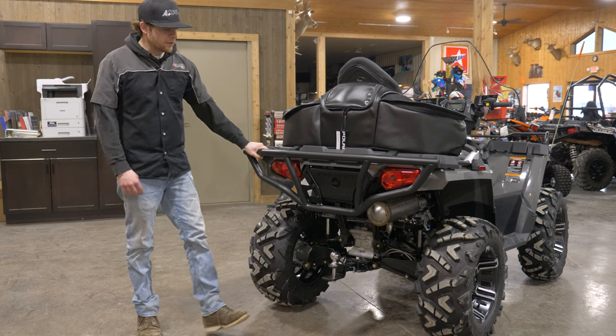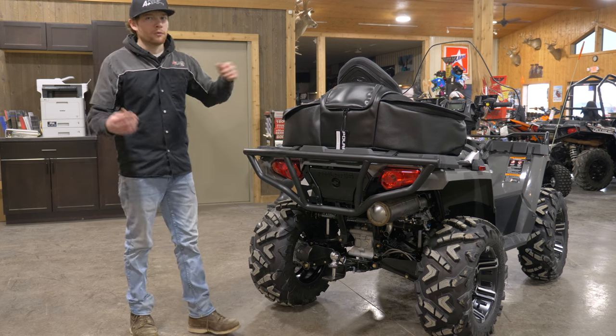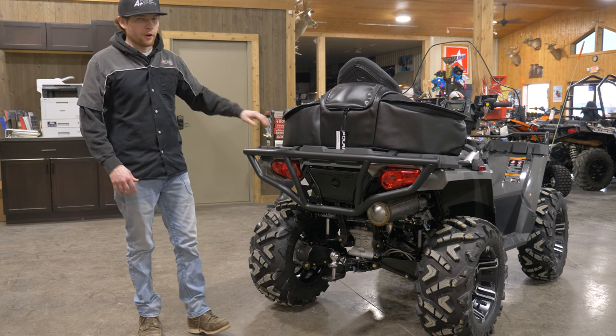We've put a rear bumper on this Sportsman — it gives it a little added styling, but more importantly a lot more protection. If someone were to run into the back of our four-wheeler, this bumper is going to take the brunt of the force and not hurt your plastics.